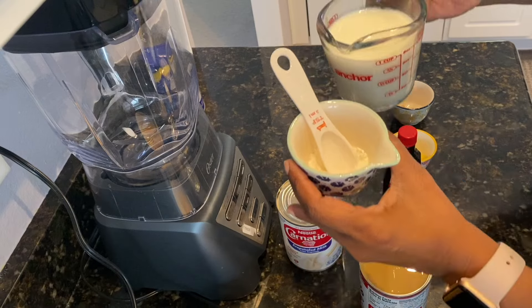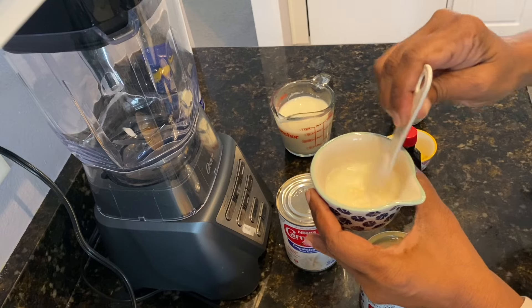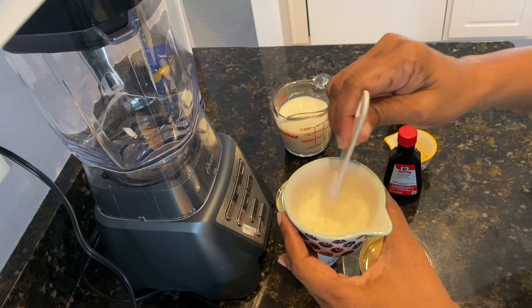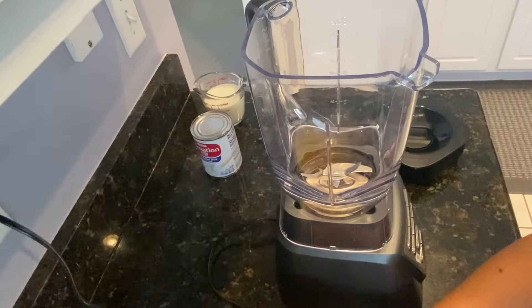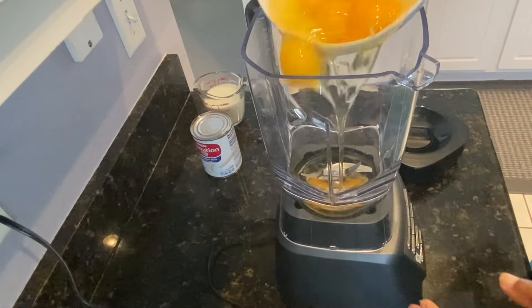To start with, I'm going to dissolve the custard powder with some of the milk — just pour a little bit in here and stir it up. I'm going to use my blender for this recipe, but you can also do it by hand or with a hand mixer.